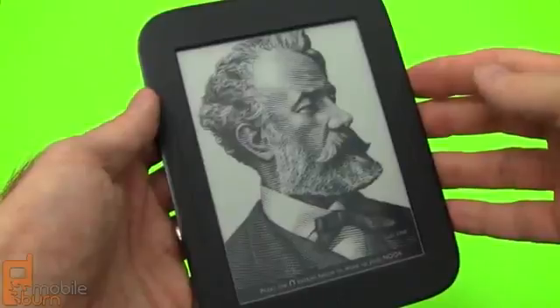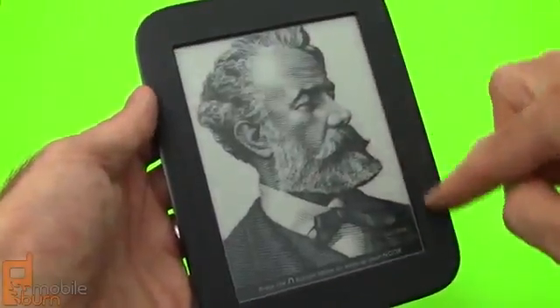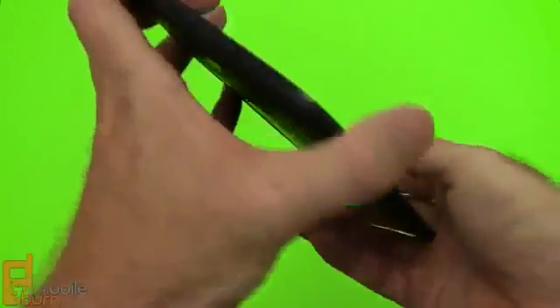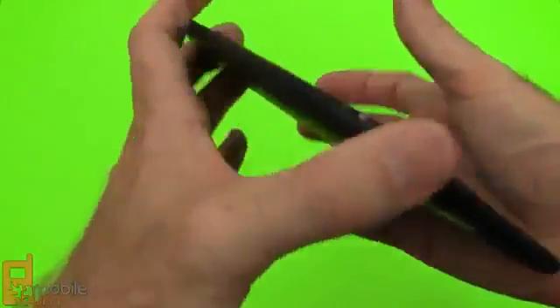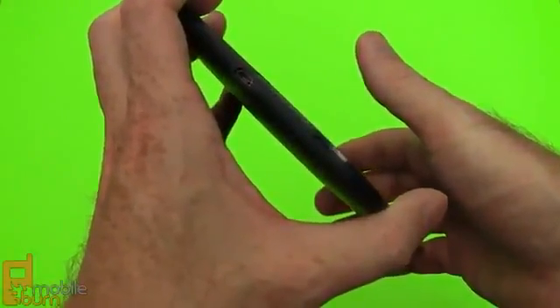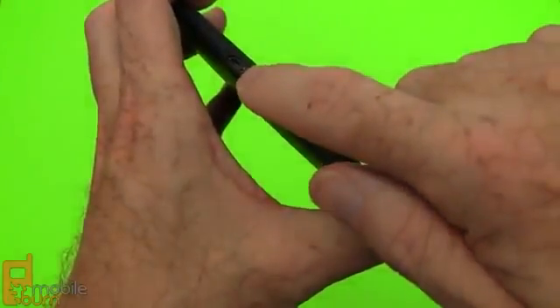Let's take a look at the hardware. Up front and center we've got a 6-inch e-ink touch screen at 600 by 800 pixels. There are hardware controls on the left and right side of the display. Up top we have the power button. On the right-hand edge is a covered slot for the microSD expansion. It has 2GB internal, so you're not really going to need that since that's good for about 2,000 books according to Barnes & Noble. Micro-USB for charging.